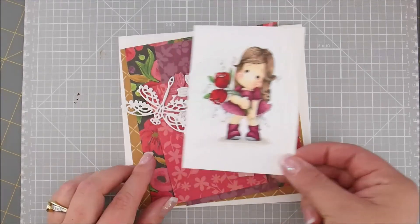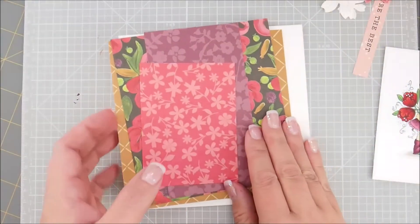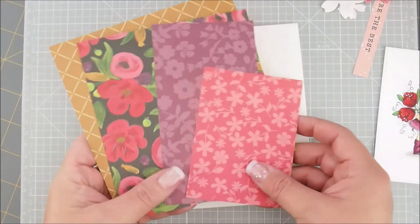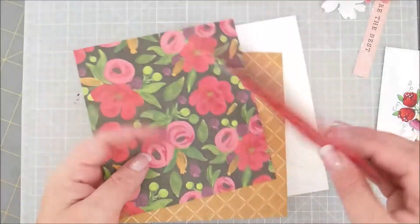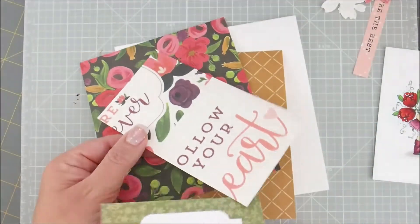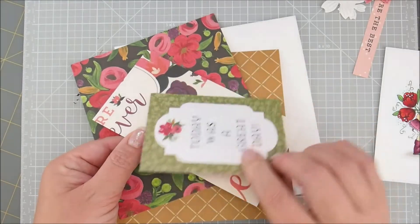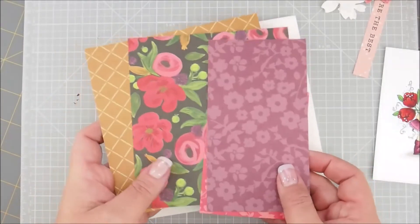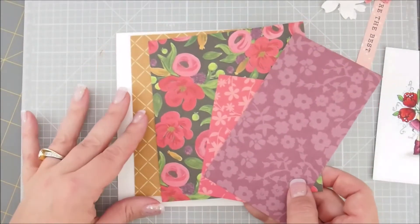So we have our finished girl here and then we have all of our stuff. Most of the papers are double-sided so you can flip them over. A couple of them have cards on the back — this one got lucky, it has a saying on the back, unlike this one which got cut in half. You can always change your card kit up by flipping the papers over or cutting them up and making different sizes.